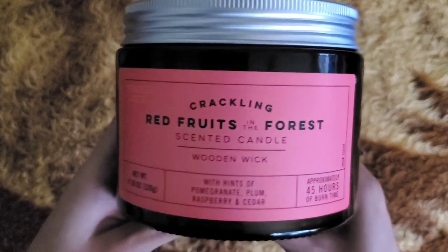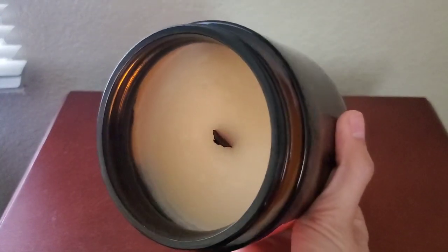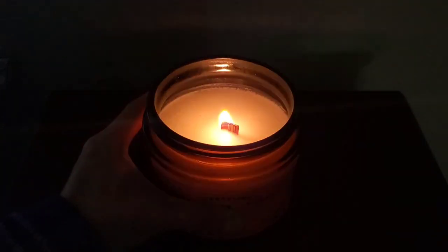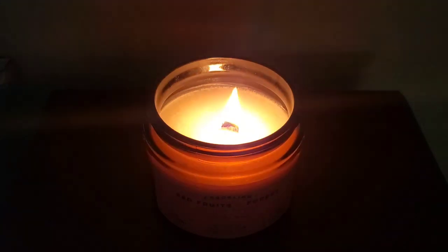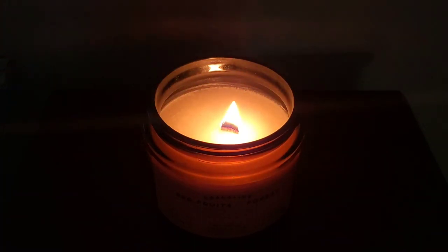This candle has one wick. Let me go ahead and show you — I've already burned it once. If you can see, it pretty much pulled all the way through except for one little chunk in one area, but so far it's okay. In terms of wax type, I don't really see a specific section that says it's soy, paraffin, or coconut wax. I have a feeling it might list it on the website, but I think it's a predominantly soy or coconut wax blend.